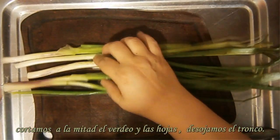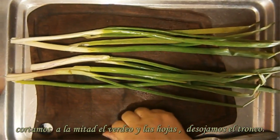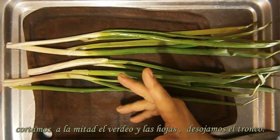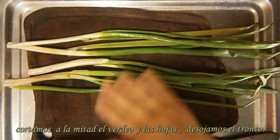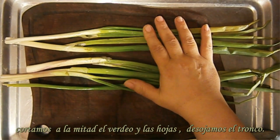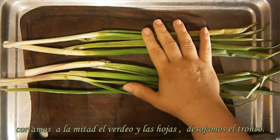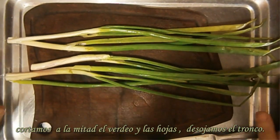Por ejemplo, lo que puede ser apio, puerro, verdeo, perejil, ajo — o sea, hasta si quieren disecar albahaca, espinaca, toda verdura de hoja la pueden disecar de esta forma. Obviamente está el modo natural, que es sacarla al sol y dejarla cubierta con alguna tela que entre aire, como el tul, y no entren los bichos. Pero esta es una forma más rápida que la natural.